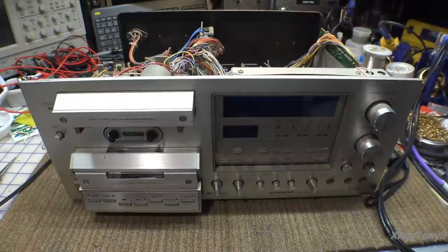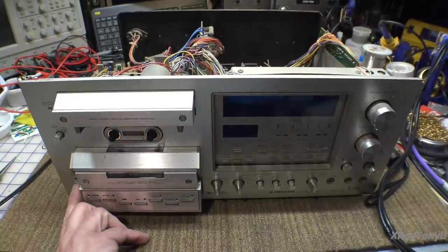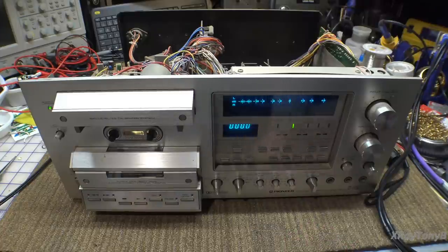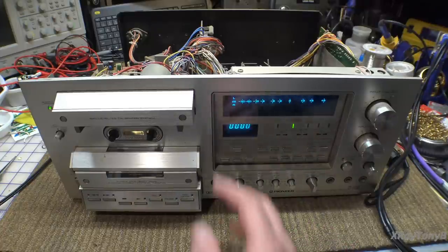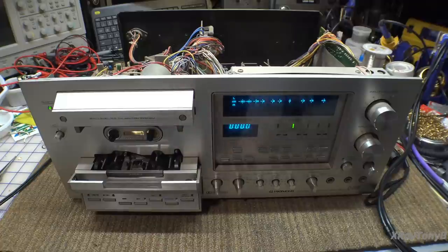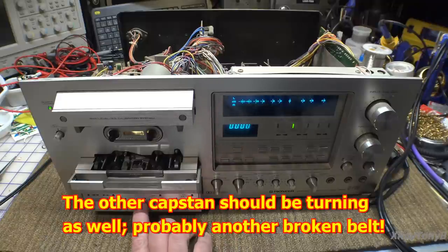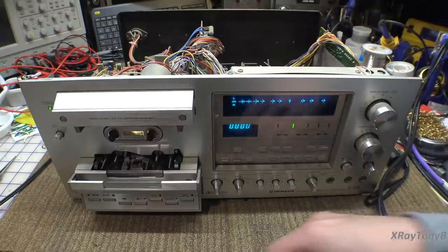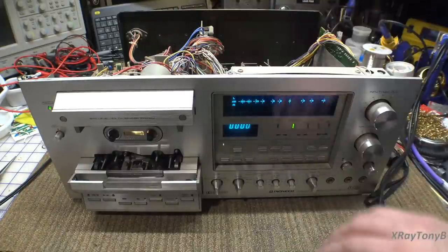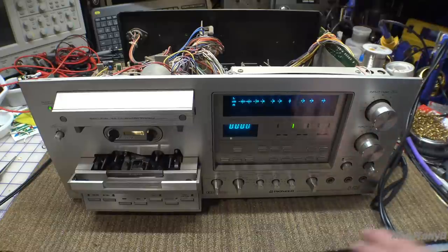I'm going to put this back as is. The fuse is smaller than it should be but for right now we'll be okay. Let's plug this thing in — I'm going to put it on some current limiting and see what happens. We're hooked up to some current limiting. Let's turn this on and see what happens. There's a little delay but it turned on, and I see a capstan turning.